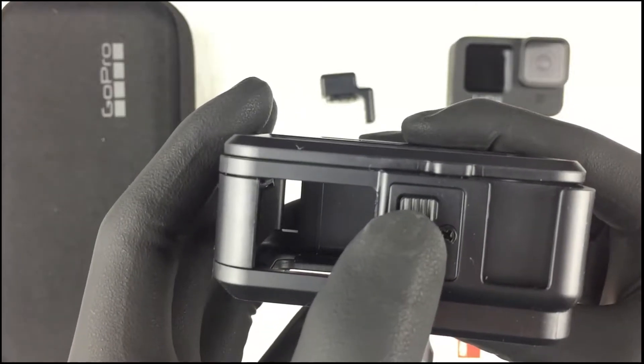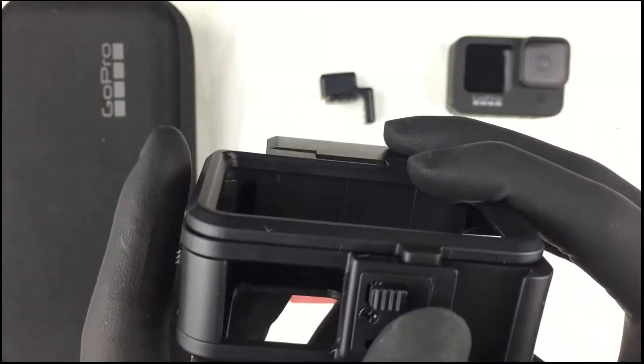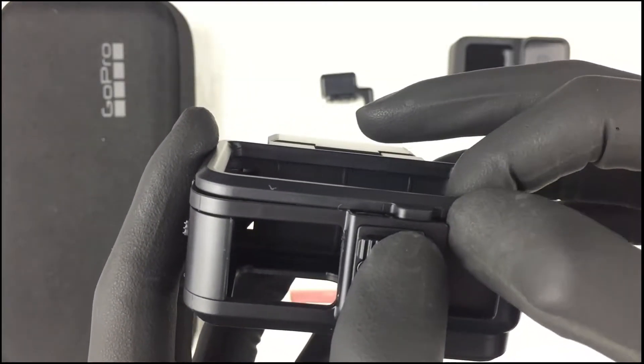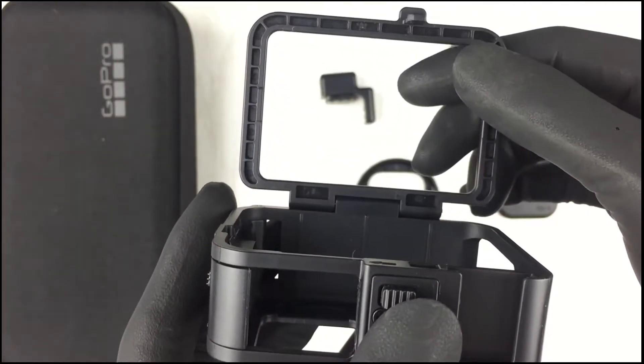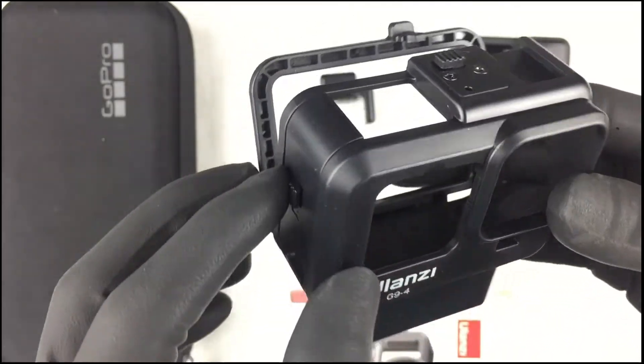And this is the latch for the back door. So you can just slide it to open the back door of the casing.